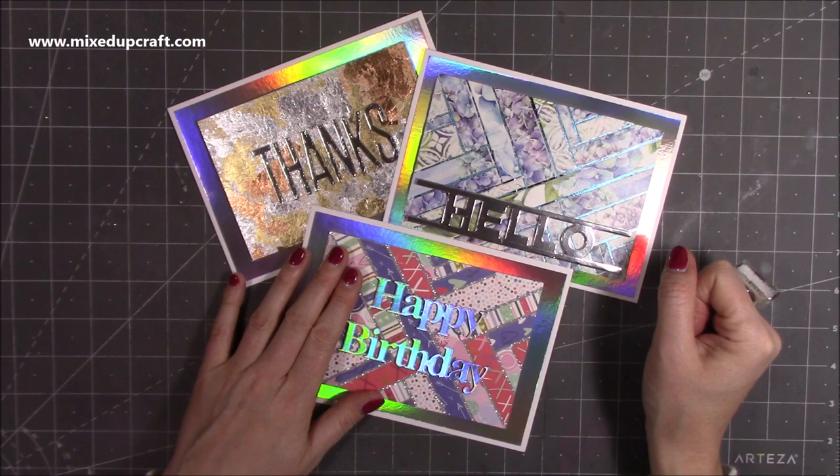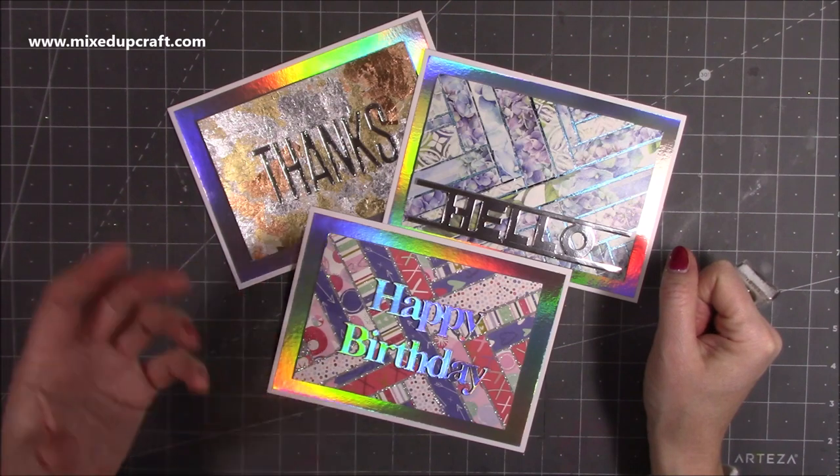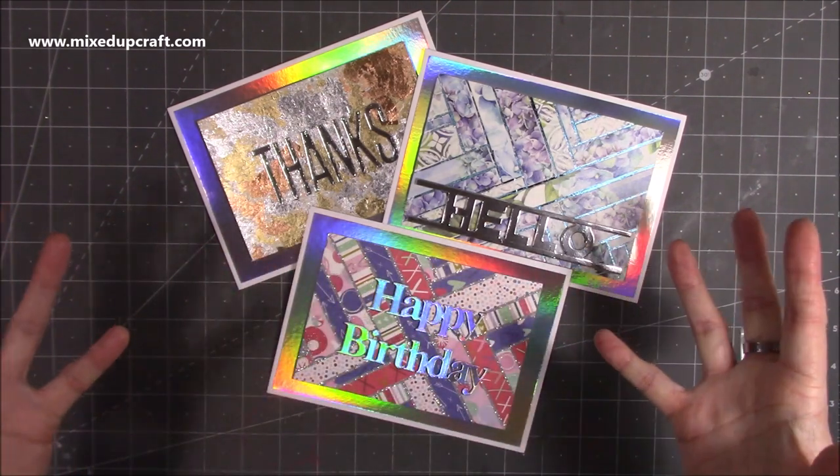I have done the herringbone technique in a video before — I think it was about two years ago now — and lots of you enjoy this technique. It's a really fun way to use up your scraps so you can get the most out of your paper pads and basically not waste any of it.